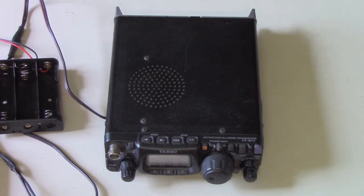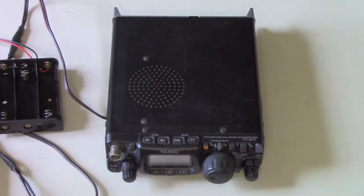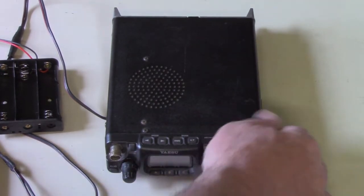This one is before we even had 60 meters available to us. But I really like it — I've always enjoyed operating with it. It gives me a lot of flexibility. It's full HF, 160 meters through 10 meters, plus 6 meters, 2 meters, and 70 centimeters, all modes. That's a lot of flexibility in a small package, and it was quite revolutionary when it first came out.